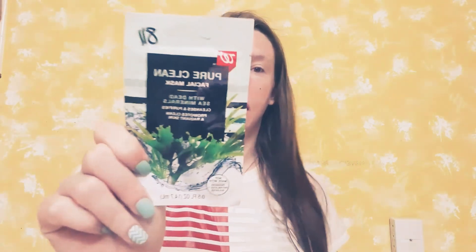Hey y'all and welcome to Mask of Session, where every day I review a new beauty mask. Today I'm going to be reviewing the Walgreens Pure Clean Facial Mask with Dead Sea Minerals that cleanses and purifies and promotes clean and radiant skin.